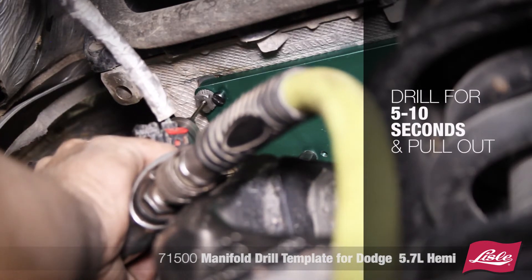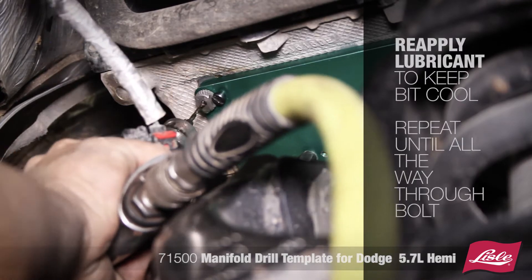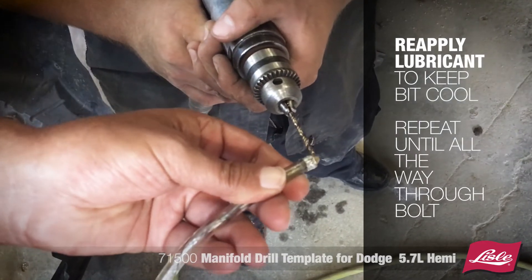Drill for 5-10 seconds and pull out. Reapply the lubricant to keep the bit cool. Repeat until you get all the way through the bolt.